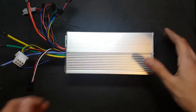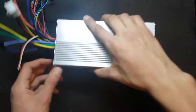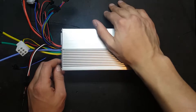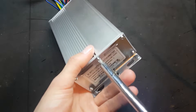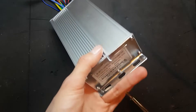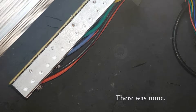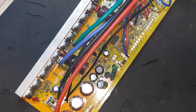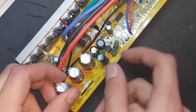So this controller here is for the electric bike, but I have my doubts as to the quality of the unit. I'm kind of curious to see what's inside. So I opened up the controller for two reasons. Firstly, to check the thermal paste between the casing and the MOSFETs to make sure that the electronics wouldn't overheat. And secondly, to check the voltage of the capacitors so I know what kind of battery pack I would be able to make.